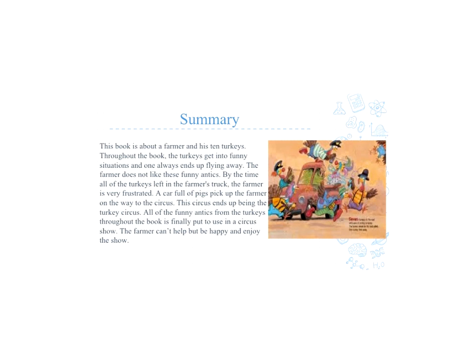10 Turkeys on the Road is actually a really funny story. It's about a farmer and 10 turkeys. All the way through the book, the turkeys keep interrupting the farmer's drive home in hilarious ways, and then one flies away. In the end, the turkeys end up stealing the farmer's truck, and he has to get picked up by a car full of pigs, where they go to the turkey circus. But in the end, he's happy and loves the show.